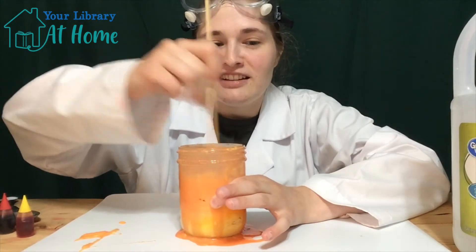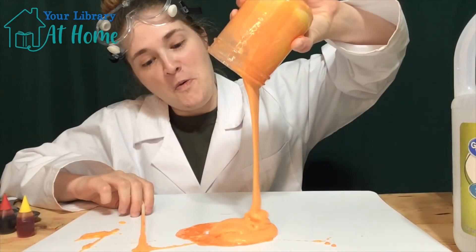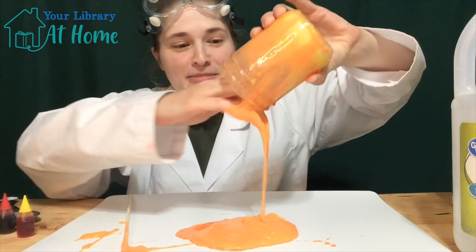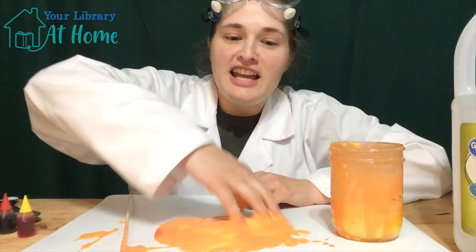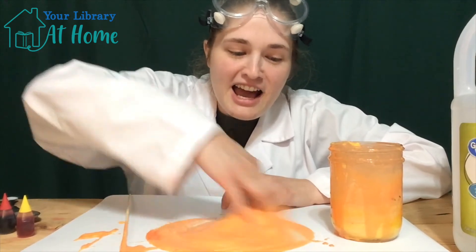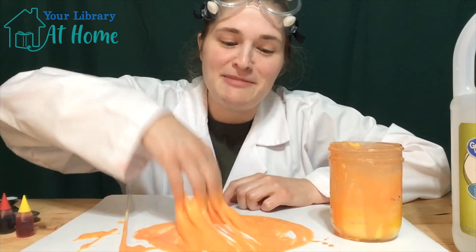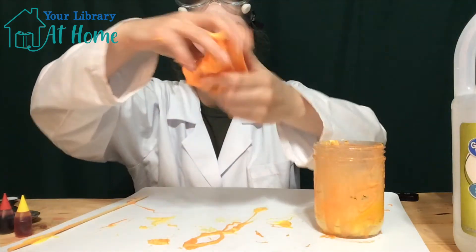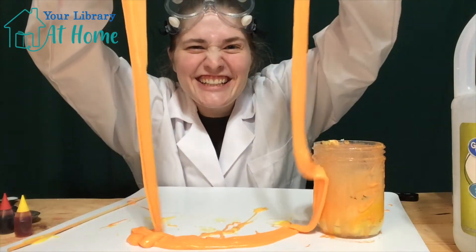You can keep experimenting at home by adding different amounts of baking soda and vinegar and see how explosive you can make your volcano with your acid-base reaction. Keep experimenting today and don't forget to play with your volcano slime.